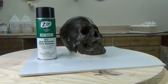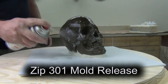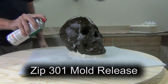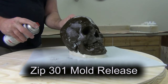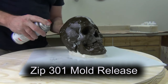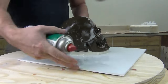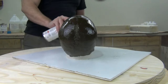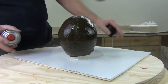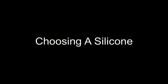Now, release. It's really important when making a silicone mold that you use a compatible mold release. Zip 301 is a spray release that does not contain any silicone oil. Silicone oil is bad news when making silicone molds because it can act as an adhesion promoter and make the silicone in its liquid state stick to your pattern, or if it's an incompatible silicone oil it can act as a cure inhibitor. So it's very important to use non-silicone oil release agents.